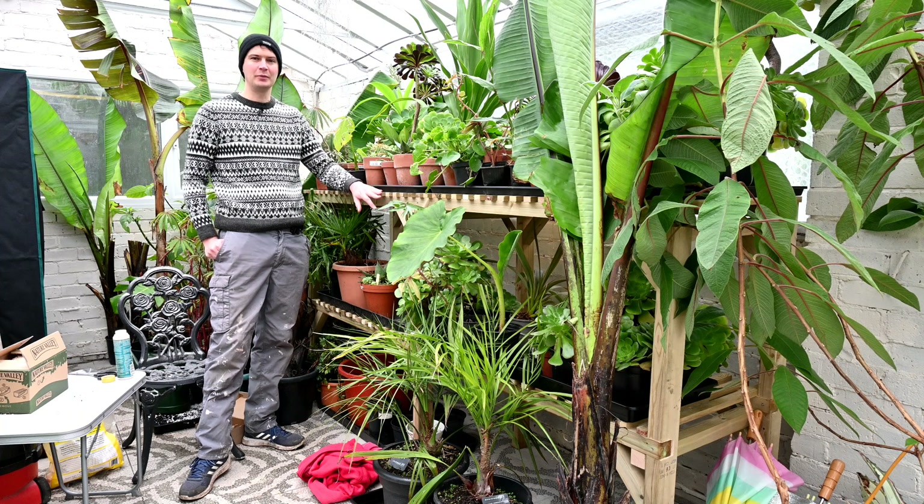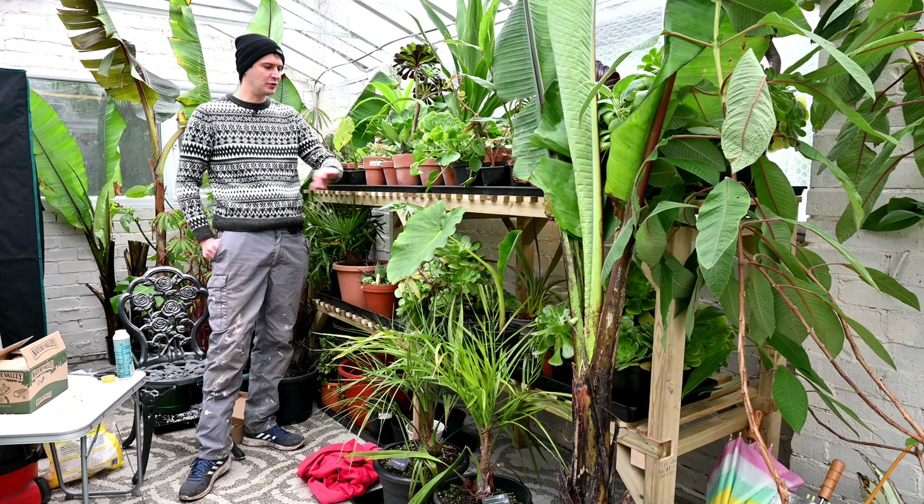Hello and welcome to this edition of Exotic Gardening UK. In this episode I'll be showing you how to make a very heavy duty staging for the greenhouse.